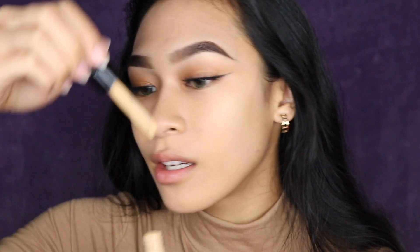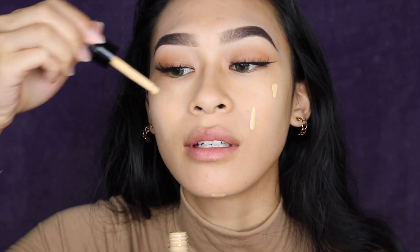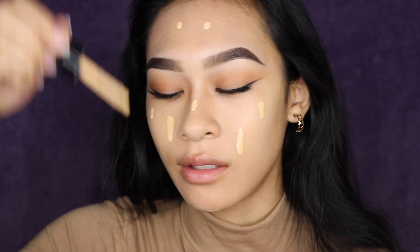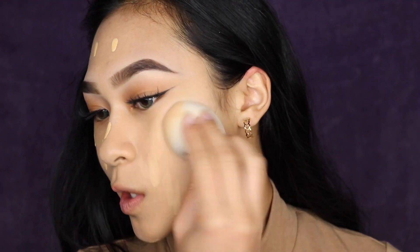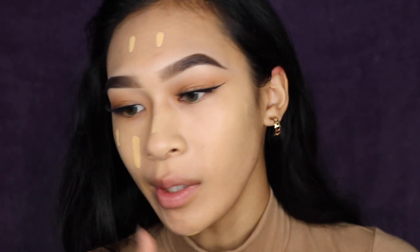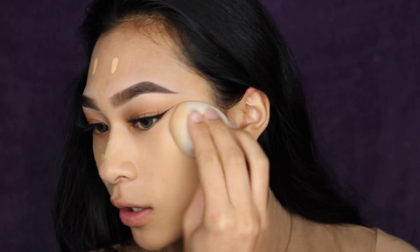For foundation, I'm just going to take my NYX Total Control just because it's the only one that matches me right now. I'm just going to go ahead and apply this how I normally do. I already got some on my chin. I usually do two dots on the sides of my face and then two dots on my forehead.